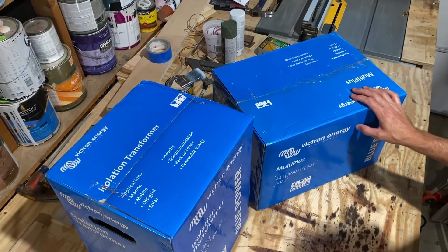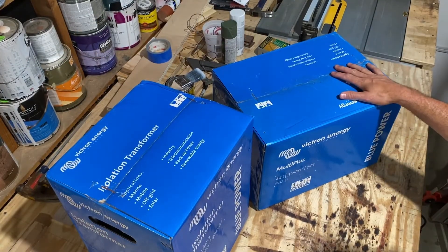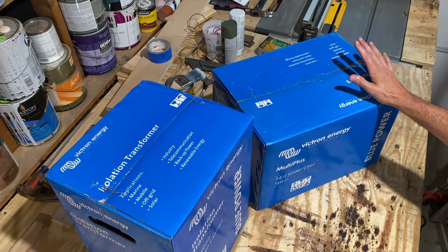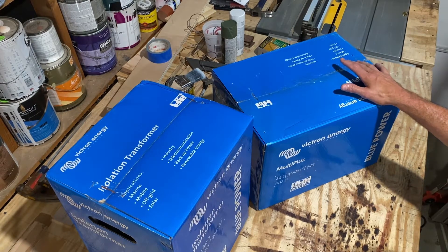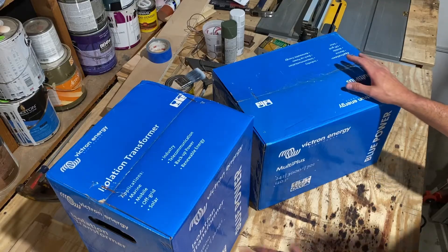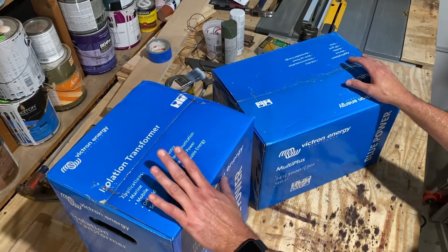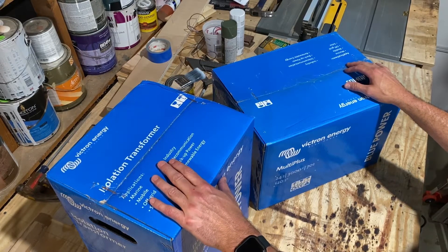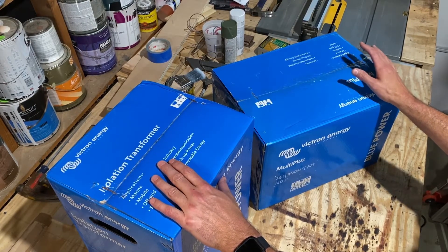What we have here is our multi-plus 24-volt 3000-watt 70-amp inverter charger. This is going to supply all of the AC power to the boat from the 24-volt battery bank that we're building, which will sit in the shower that I showed you in the last video. And this is our isolation transformer — this is what we've been waiting on.